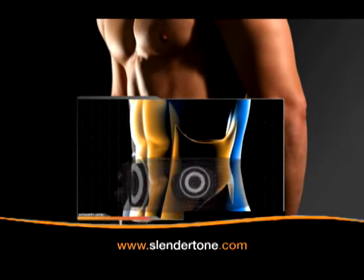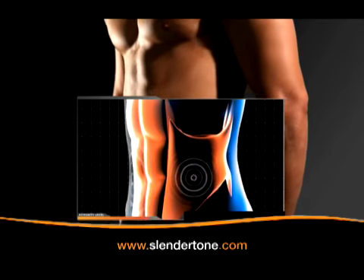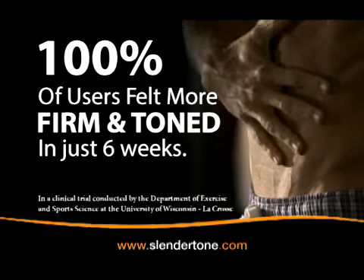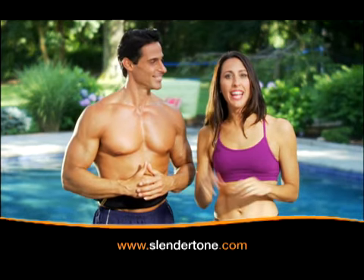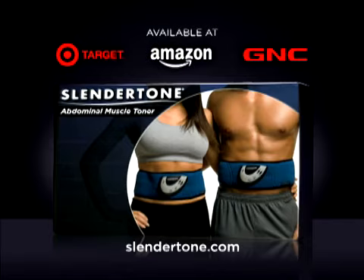Slendertone's electrical muscle stimulation technology sends deep yet comfortable pulses causing your muscles to really flex. Slendertone is proven effective in toning and firming abs with a 60-day satisfaction guarantee and a 2-year warranty. Slendertone is now available at these fine retailers.